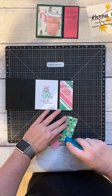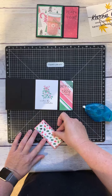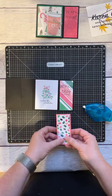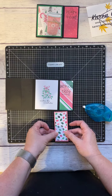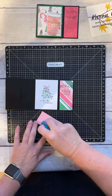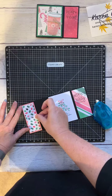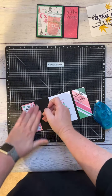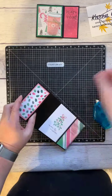On the pocket, I have a couple pieces of cardstock — one and a half by four, and the mat is one and three quarters by three and three quarters, and then one and three quarters by four.